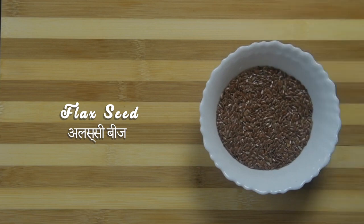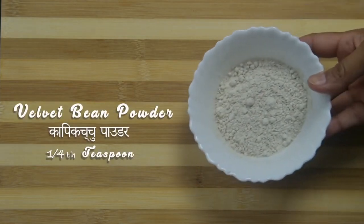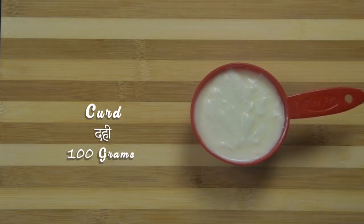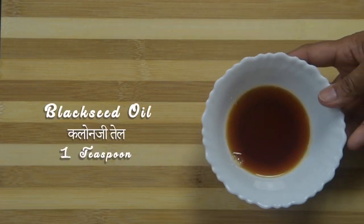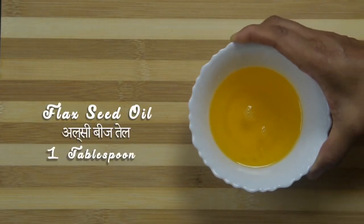Ingredients to make flax drink: 1 tablespoon of flax seeds, 1 teaspoon of spice powder, 1/4 teaspoon velvet bean powder or karpikachu powder, 1 cup curds, salt to taste, half to three-fourth cup water, 1 teaspoon cold pressed black seed oil or kalonji oil, 1 tablespoon cold pressed flax oil.